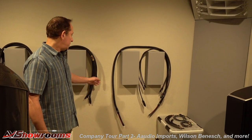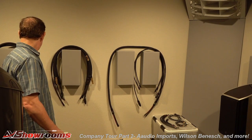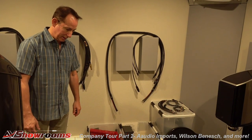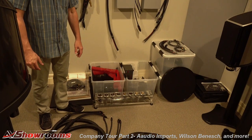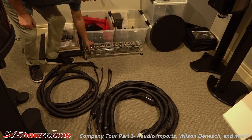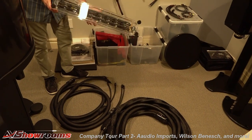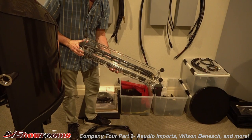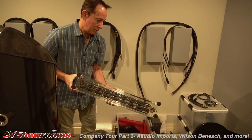We have Stage 3 cables, different models hanging on the walls here, that we can switch in and out of the system. Down here on the floor I have some of the heavier power cords and speaker cables, and one of the HB power strips. This is actually one model down from the top model called the Acrylic, which is really nice because you can see how it's made. This is one of my favorite models — I use it in quite a few systems.